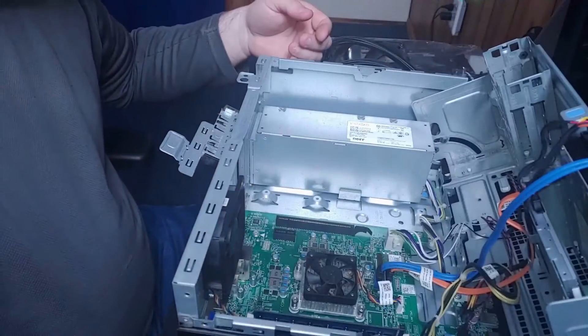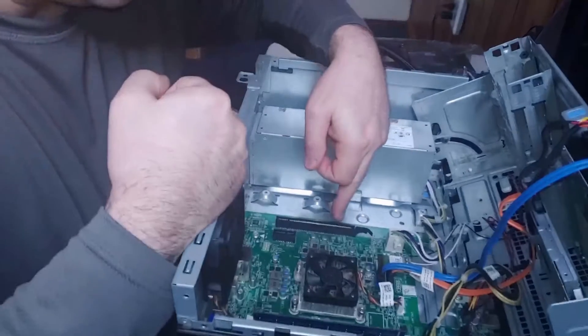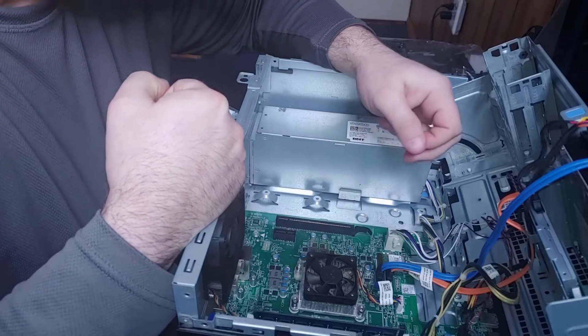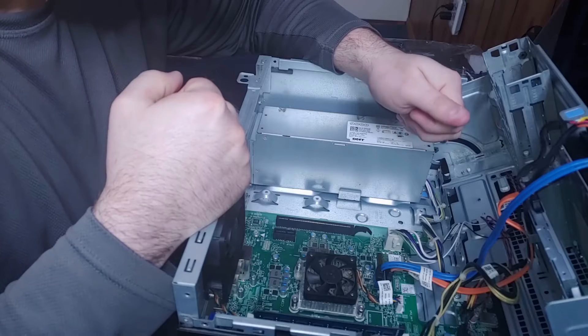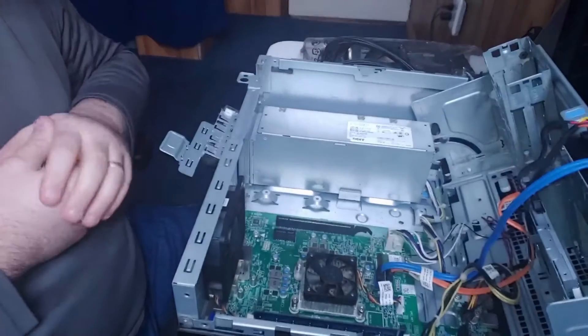If you look, I have one expansion slot for adding a video card. Bigger motherboards can have more than one of these slots to support more than one video card, but unless you're an extreme computer gamer, you don't really need more than one video card.